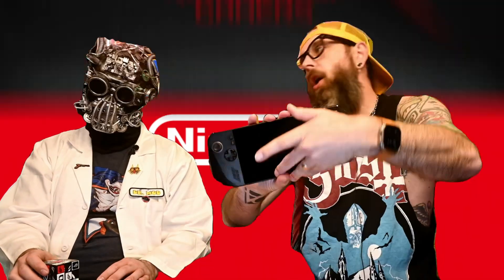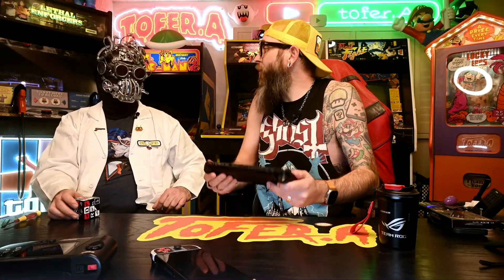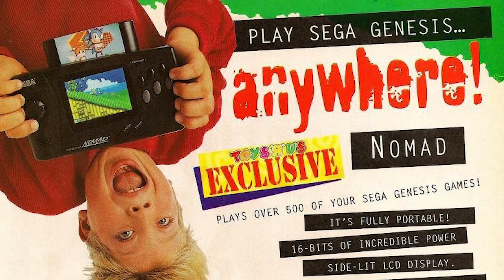From the Sega Nomad, to the Nintendo Switch, to the ROG Ally — handheld gaming has come a really long way since 1995. It's actually exactly where I always dreamt it should be, with one problem.